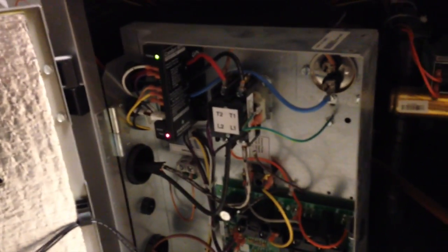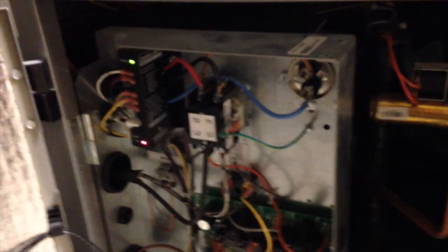They've got it turned off, shut down. We open it up and there's the comfort alert. It's flashing five flashes, which according to comfort alert is an open circuit. So we'll dig into this thing, and once we have something else to share, we shall share it.